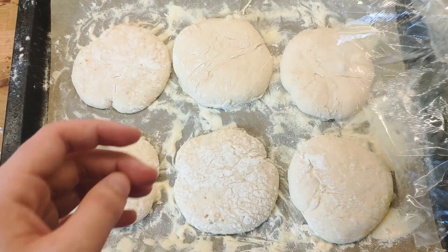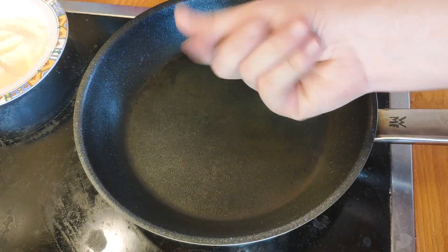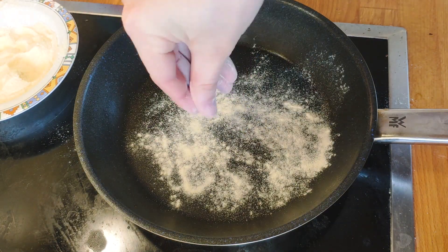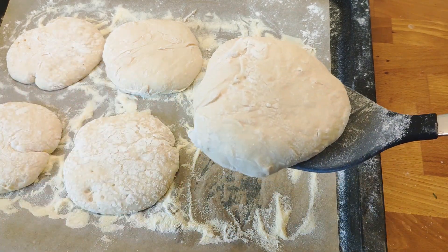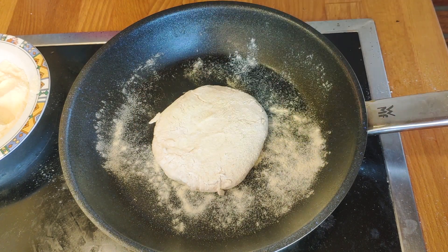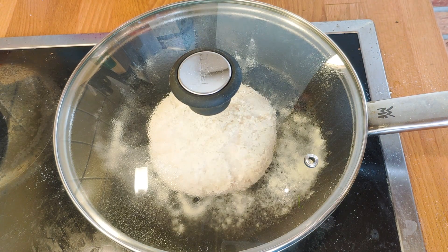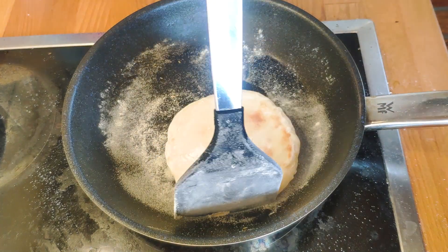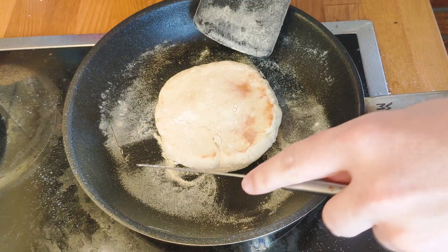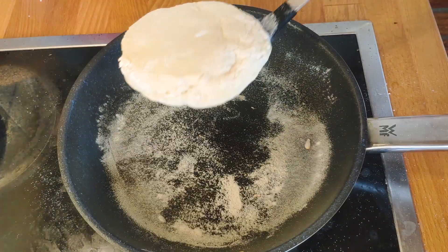It's time to bake the muffins — and surprisingly enough, that's done on the stove, in a pan. Heat it up to medium-low; you know it's ready when you stick your hand in and can feel the heat, but be careful not to touch the hot surface. Add a bit of cornmeal, then gently plop a muffin in the pan. Cover with a lid and let it cook undisturbed for around 5 minutes, then check if the bottom is golden brown. If it needs a bit more time, put it back for another minute. Flip the muffin over and cook for another 4 minutes covered.